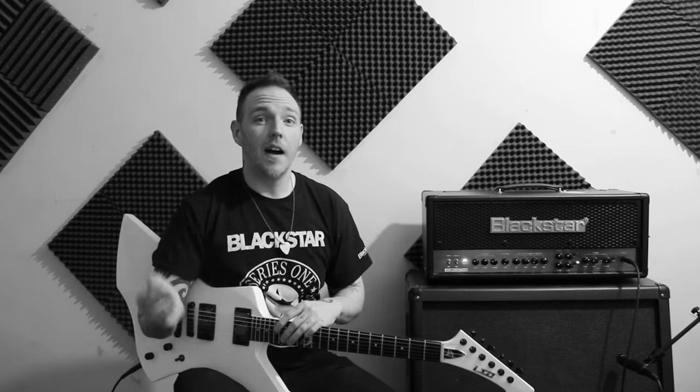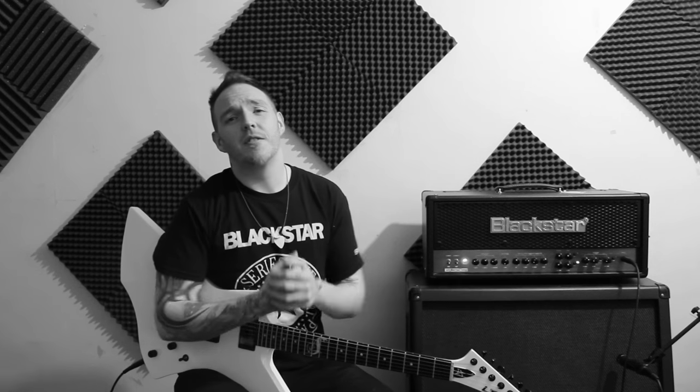What's up everyone, Matt the Riffmaster here. So today I thought it would be a really cool idea to do a video playing through my top five favourite riffs from Hardwired to Self Destruct. These are my five riffs that I really love now — they will change eventually, they always do — but this is just my top five favourite riffs from the album that I really enjoy listening to and playing. So without further ado, let's get started.